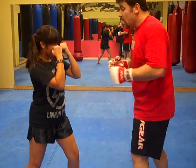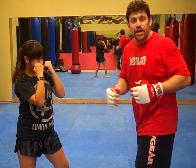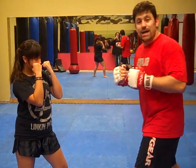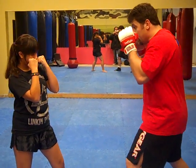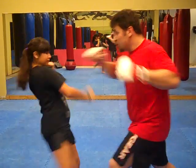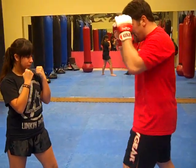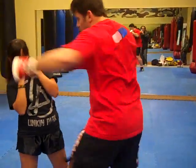Also, you can counter if she throws any kind of kick except for the left high kick. For any other kick, I can go simultaneously — two, three, two — which would have knifed her down with timing. Or I can block it: cover block if it's high, or check it if it's low or mid. I check and go in with two, three, two.